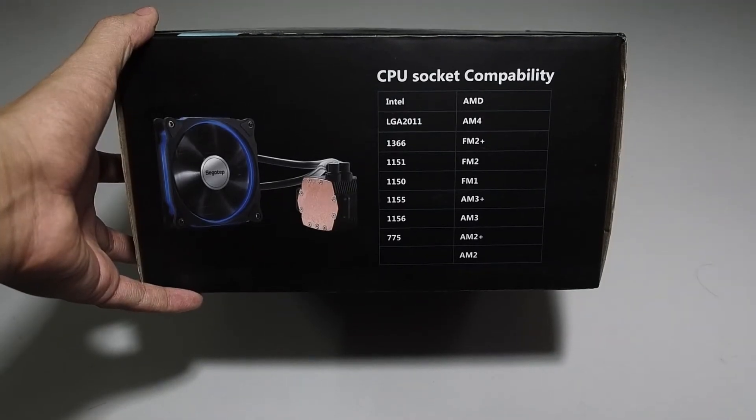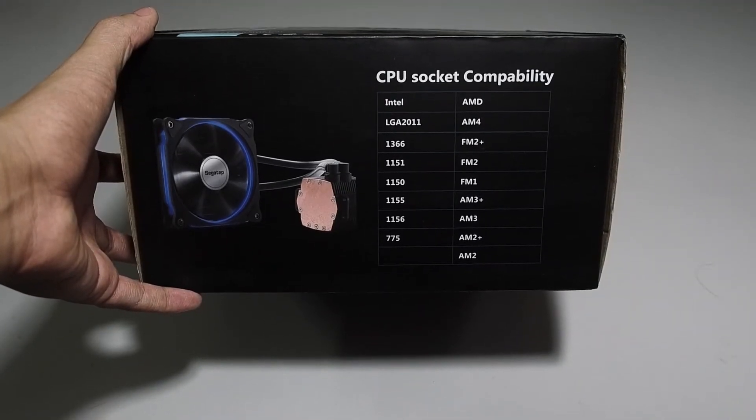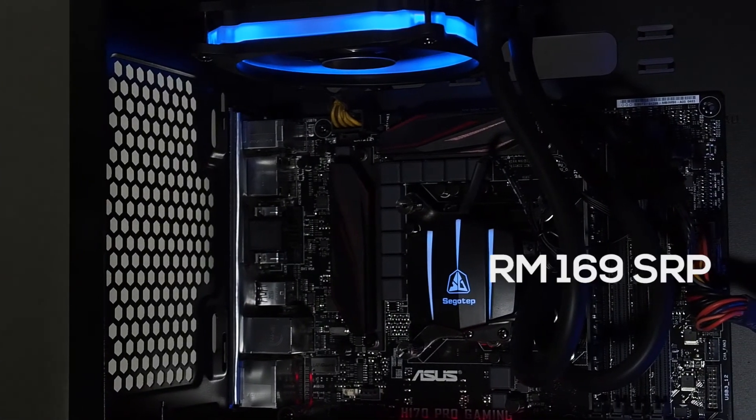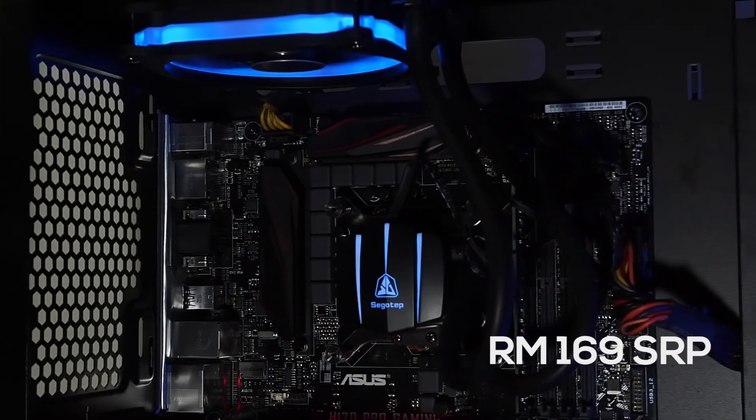The cooler is compatible with all the mainstream sockets including AMD's latest AM4. This cooler is an absolute bargain for the price of 169 Ringgit Malaysia.